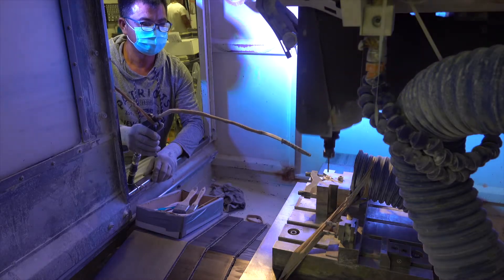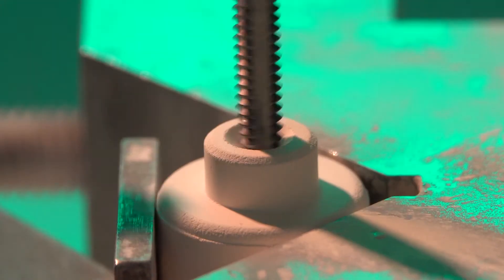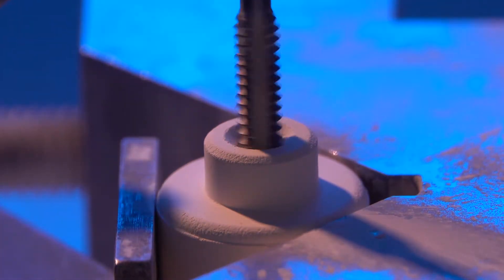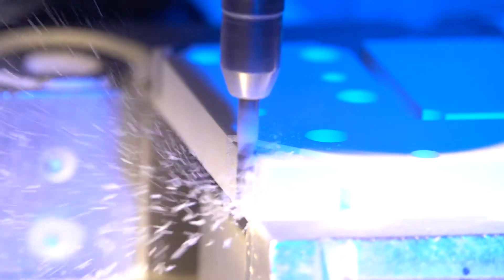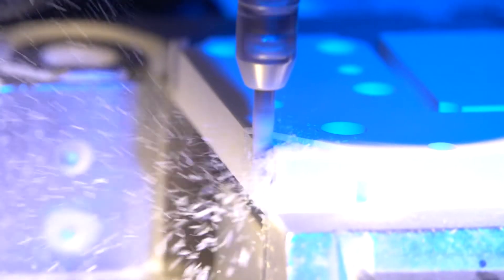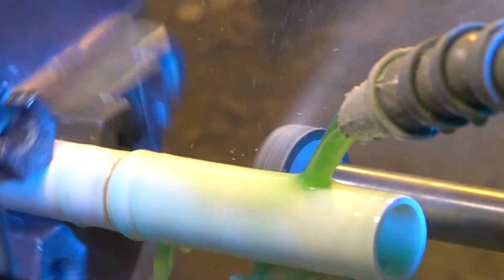We're able to put your important features into these ceramic components before the components are sintered, before they become fully dense. Some of the features you can install during green machining are sometimes only possible while green. You can remove a lot more material in the green state — you can remove hundreds of thousandths, where if you have to diamond grind it, you're removing half of thousandths.